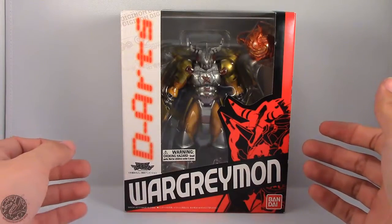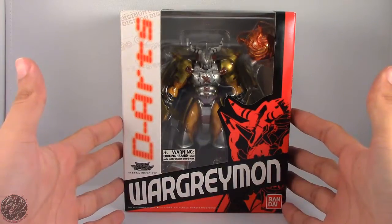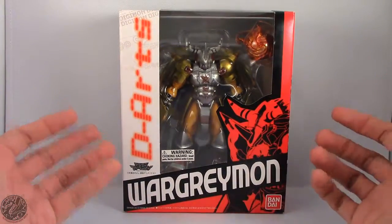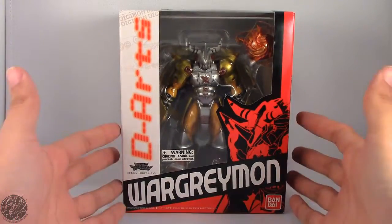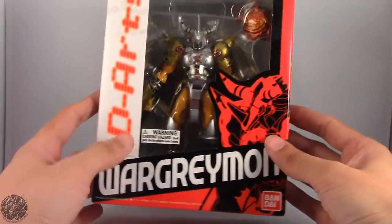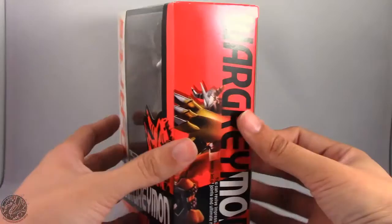What's going on everybody? King of Dragons 5000 here, once again coming at you with another figure review. Today we'll be having a look at the Bandai Tamashii Nations D-Arts WarGreymon from Digimon. I'm really excited I have this guy. I just finished watching the first season of Digimon, he went on sale, picked him up, had to do it.